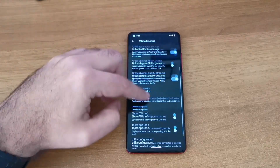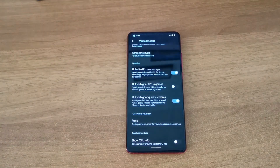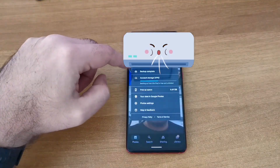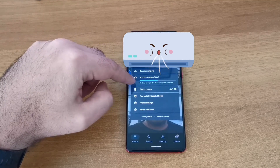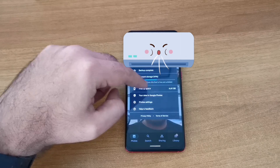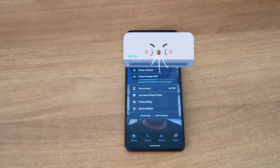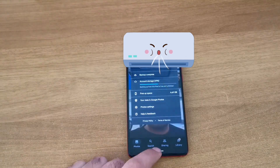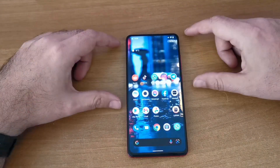You also have this option for unlimited photo storage. When you go to Google Photos and check storage, it says backing up is free and unlimited - just like a Pixel. That's a pretty neat feature.